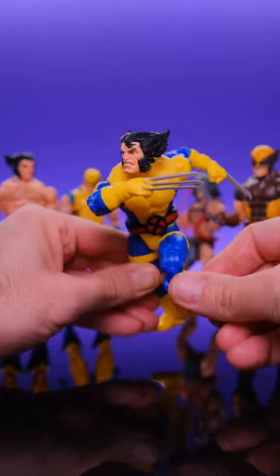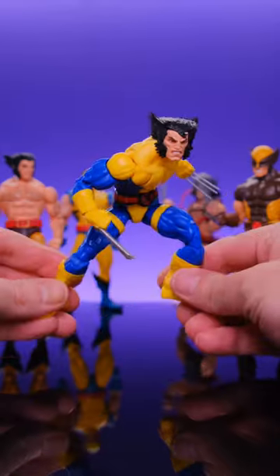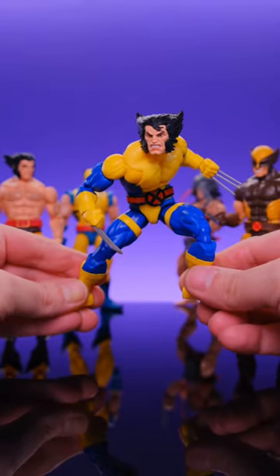The articulation on this body is pretty good — you can pose them up. I do think it's time to upgrade their Wolverine figures, though. It would be nice to get this same thing but with a ball joint at the waist.